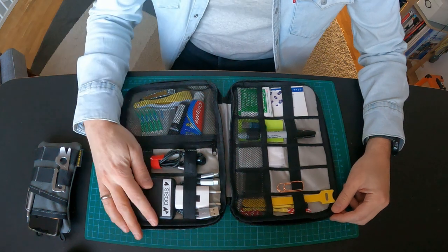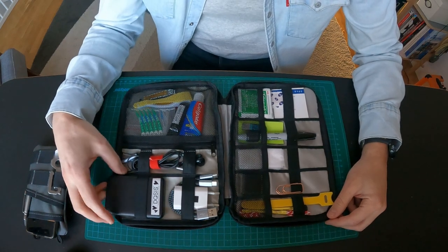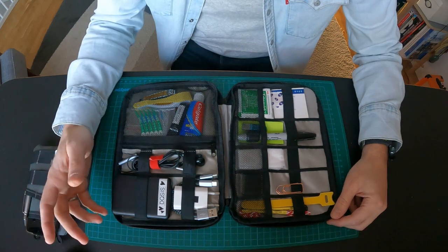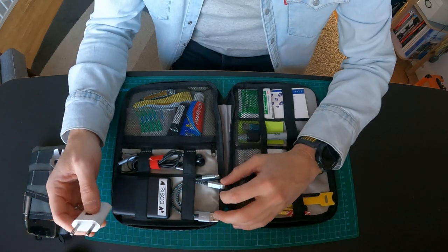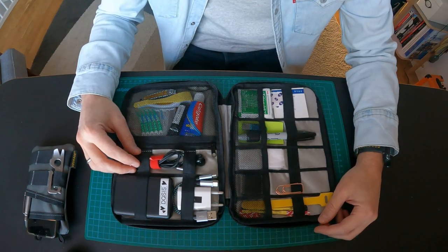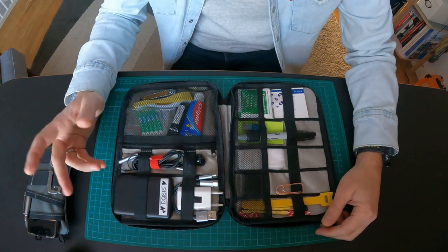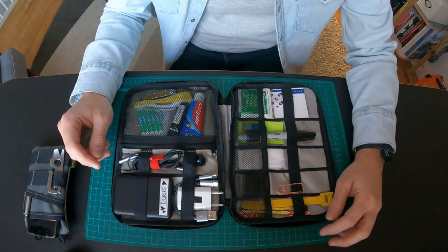Let's see what's inside. Starting up here, I have all things electronics: a power bank in case I need to charge my phone, a charger, and two USB-C cables — all my devices are USB-C. With this setup I'm quite independent and can charge my phone on the go. I also have wired headphones — I chose cable headphones because I don't want to rely on a battery running out. I can connect them to my laptop or phone while on the go without worrying about battery issues.